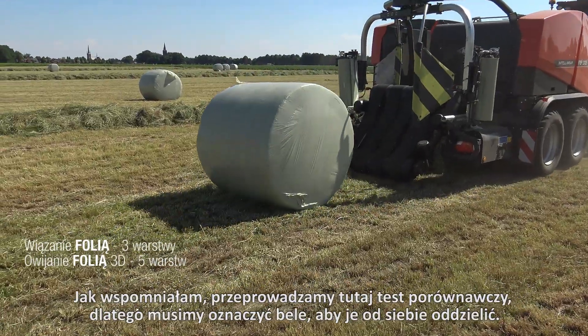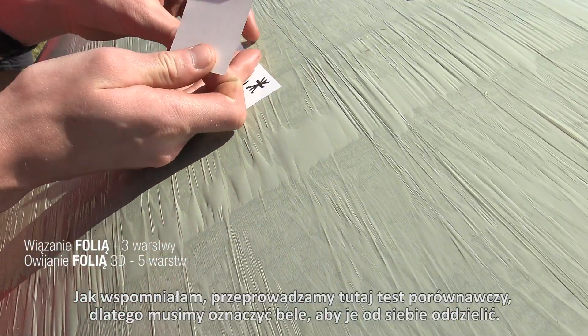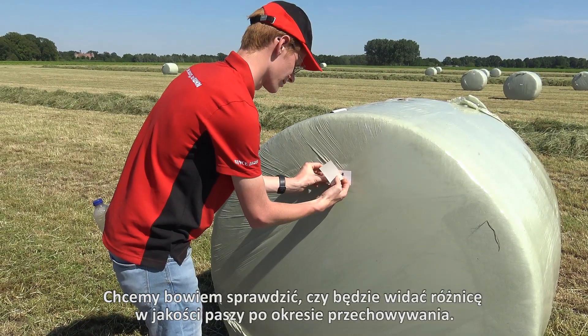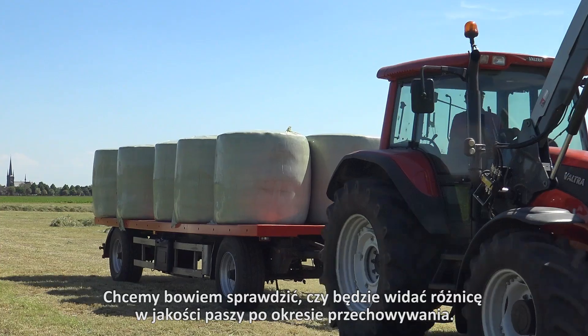As mentioned, we are doing a comparison test here. So we have to mark the bales to keep them apart, because we are going to see if we can observe a difference in feed quality after a storage period.